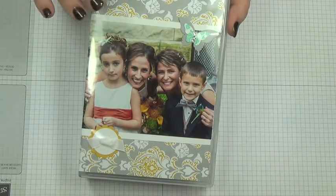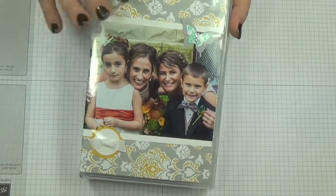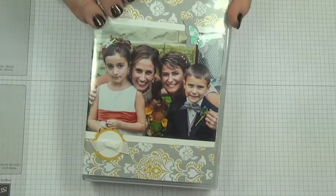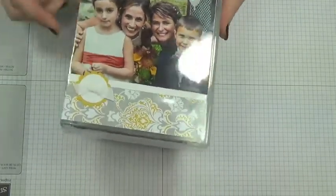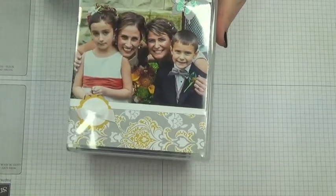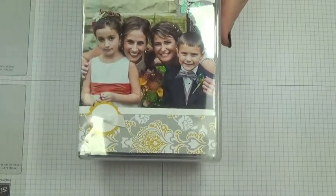Weddings, bridal showers, babies, anything you want. And it's hard and secure, so your photos will actually be protected. Here I just took a picture from the wedding and put it on the front, and did a couple little embellishments.